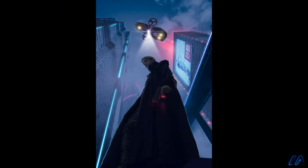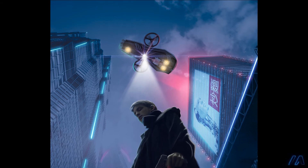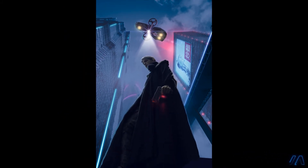Next I added outline reflections to the character coming from the lights on the buildings, then light reflections from the drone spotlight, then reflections on the drone from the building lights. To add more atmosphere, I added some haze around the scene, making sure that the haze reflected the color of the lights around it.